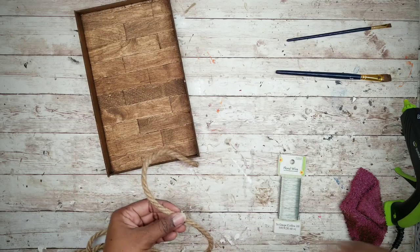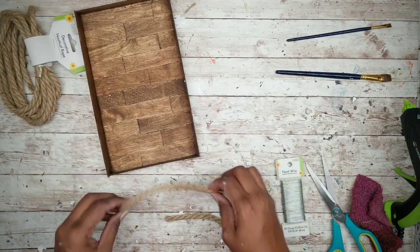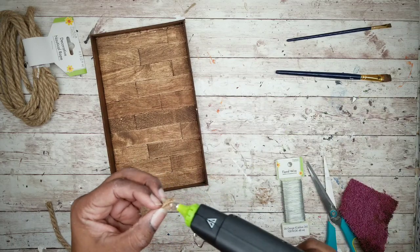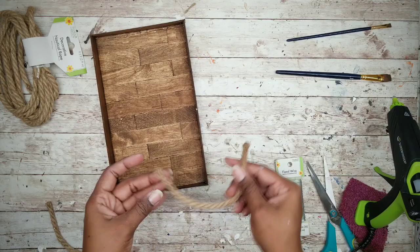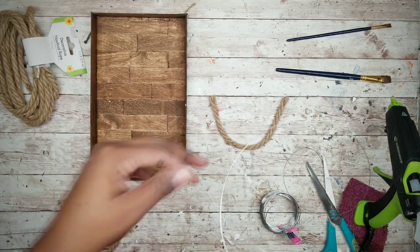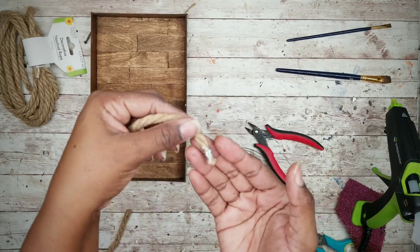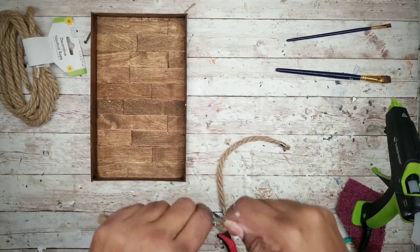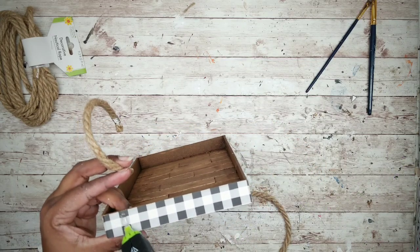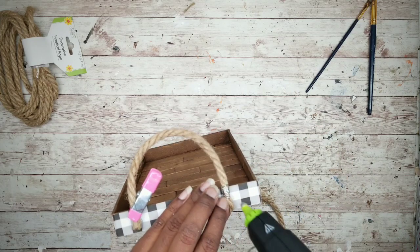For the handles I will be using some nautical rope, cut to about five inches long — two pieces for the handles. Apply a little hot glue to each end to prevent fraying. Then take some wire from the Dollar Tree and wrap the ends of each rope handle. This gives it a nice finished look and makes it look like a hardware clamp on each end. Apply the handles to each end of the tray with hot glue about one inch in from the edge, then use a clip to hold each handle in place until the glue sets.